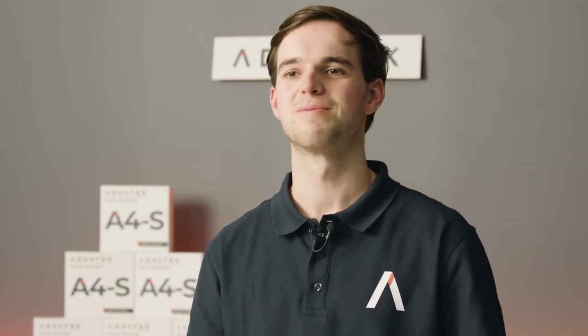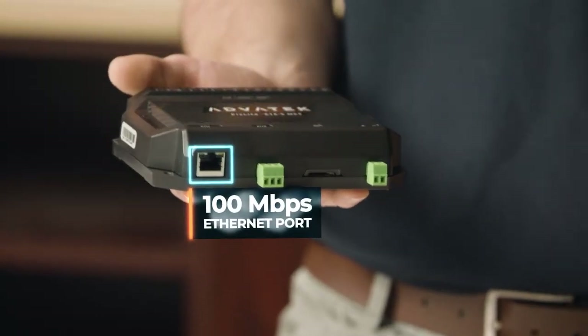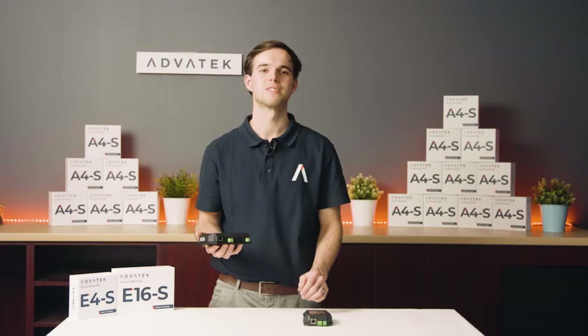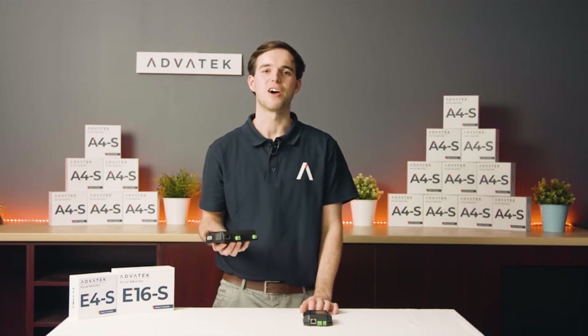Let's have a closer look. Our E-Series controllers have a single 100 megabit ethernet port instead of dual gigabit ports. This keeps the cost down on this economy series while still allowing for powerful pixel control. Another feature we've removed from the E-Series products is the LED power management, also known as electronic fusing.